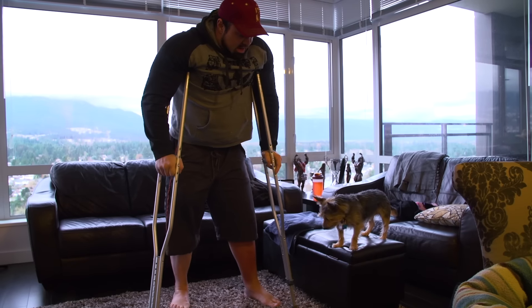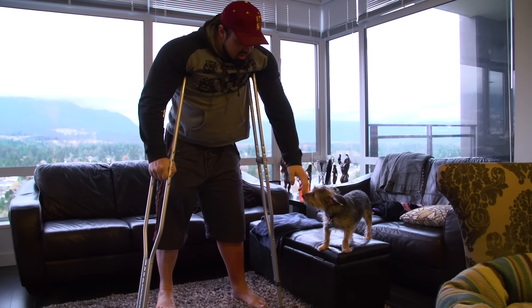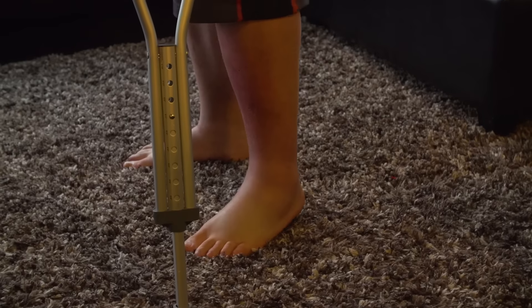It came off the kneecap and there's not much you can do about that but get it fixed. How did I tear it? In hindsight it's the same old stupid story that I've heard from a million people. It didn't happen in the gym — almost never does.